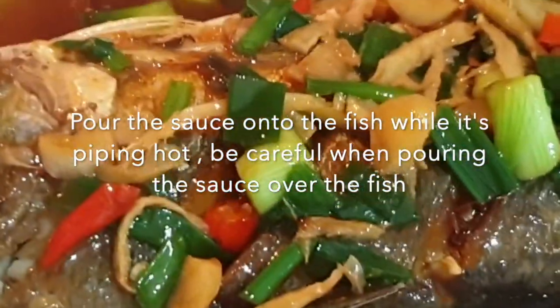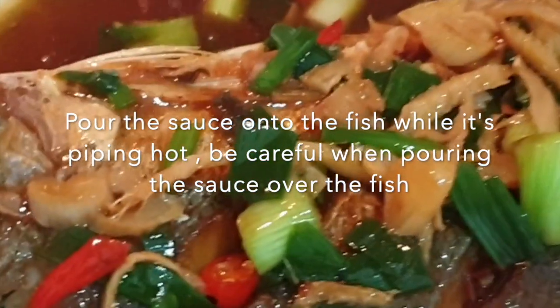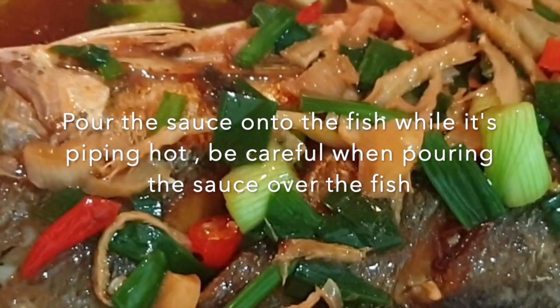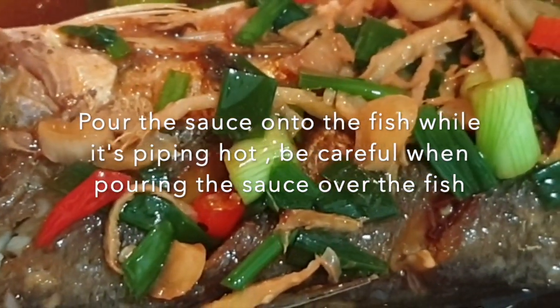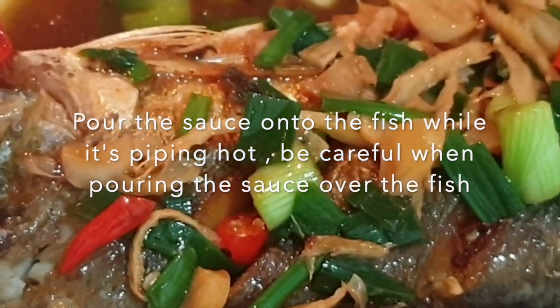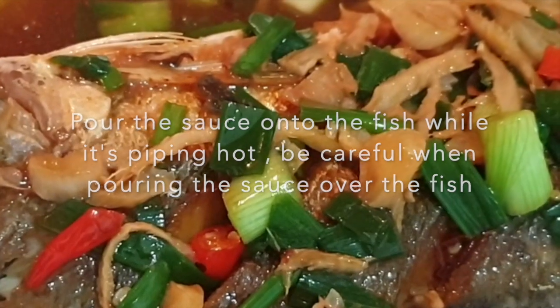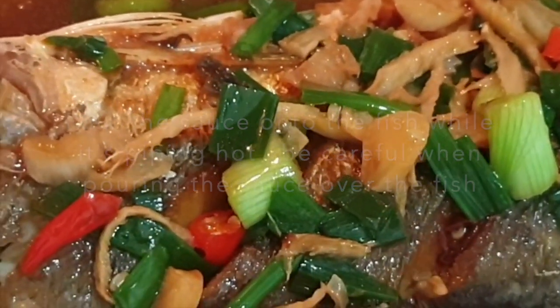This is the fish with oyster sauce and Shaoxing Hua Diao Chiu. It's very delicious and I hope you like it. You can make this for everyday cooking and your children will love it. Thank you for your support, please continue to support me on my YouTube channel — this is Mommy Cooks. Follow me on Facebook, see you!